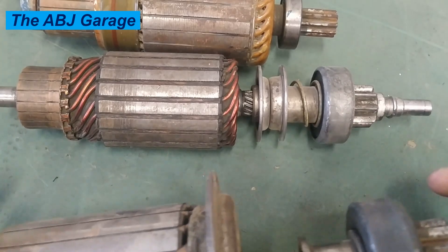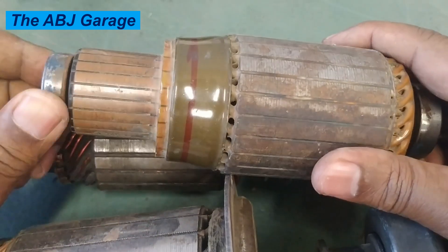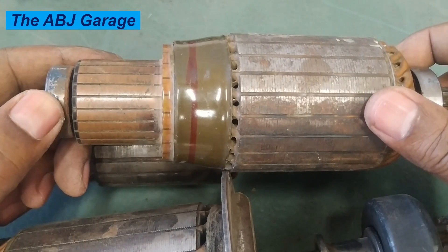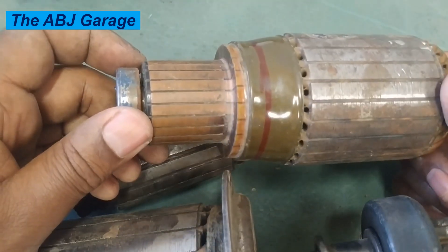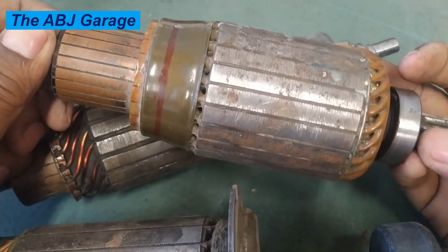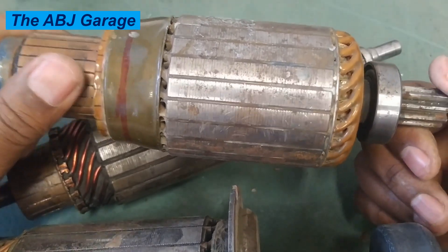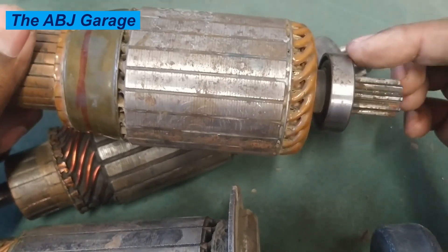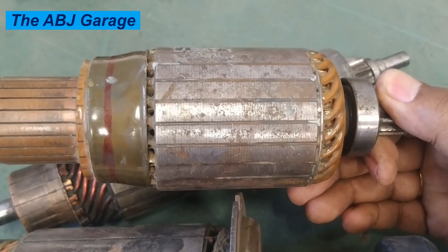Bearing failure is another problem associated with armature damage. The armature is mounted on both sides with bearings. If there is a problem with a bearing — due to lack of lubrication, dirt accumulation, or contamination — the bearings may fail. This will cause the shaft to wobble, leading to grinding noise and potentially winding failure. If the bearing is completely damaged, it becomes extremely noisy, making it very difficult to spin the armature smoothly, resulting in wobbly operation and winding damage. Always make sure bearings are in good shape, and replace them with original-specification bearings when needed.